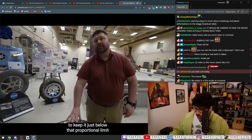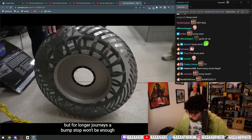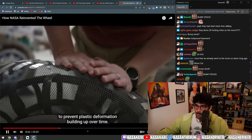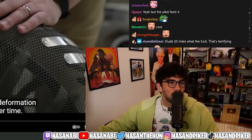This wheel was good enough for the short Apollo missions, but for longer journeys a bump stop won't be enough to prevent plastic deformation building up over time.